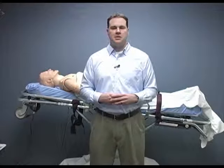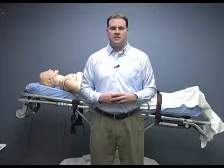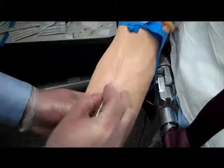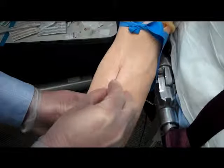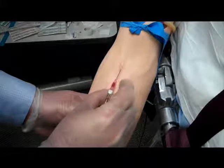We have prepared our patient and equipment. Now it is time to perform the actual venipuncture. You want to pull the skin around the puncture site taut with your non-dominant hand. Grasp the IV catheter by the body with your thumb and middle finger. Your index finger rests on the hub of the catheter. You want to make sure the bevel is up and you are approaching the site at a 10 to 30 degree angle. Insert the needle until you feel a pop and see blood flash in the flash chamber.